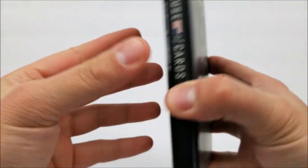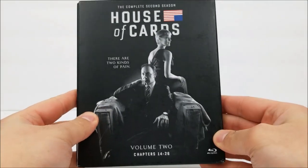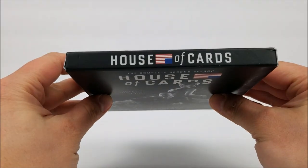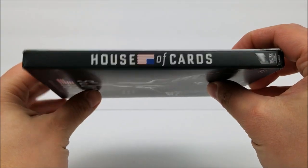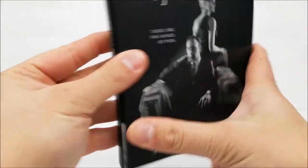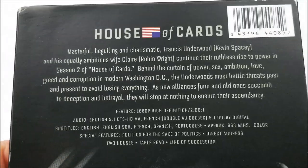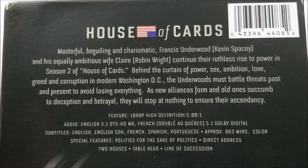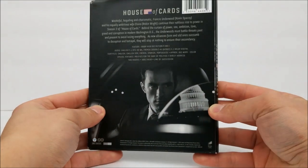Looks to be a tad bit damaged, but not too bad. Here's the front. Top has the title. Spine has the title again. Nothing at the bottom. On the back right here, there is a little read about the show — if you guys want to pause the video you can do that. And here's the full back of that.